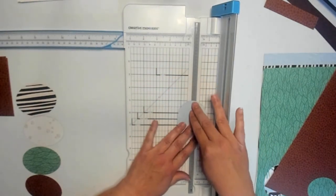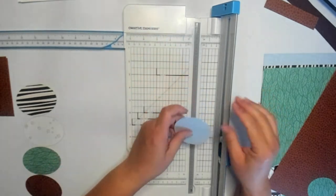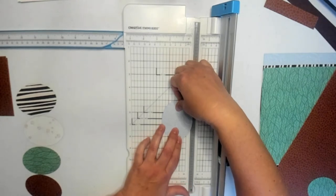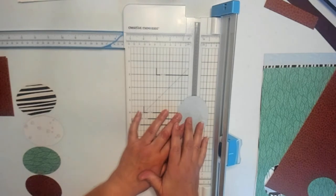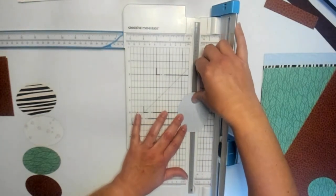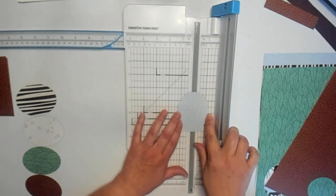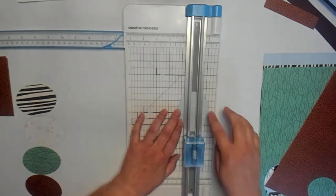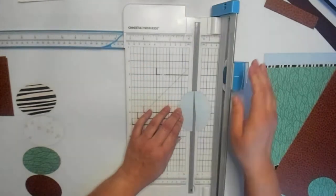Now we need to cut the ovals in half. The oval is two and a half inches wide, so one and a quarter is where the center should be. You can see how that lines up nicely — both of the wider ends of the oval are pretty much lined up at the one and a quarter mark on both sides of our cutting blade.